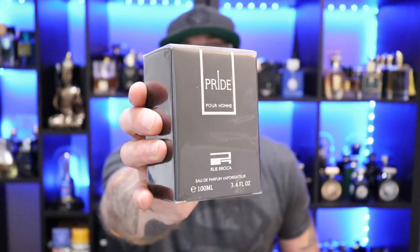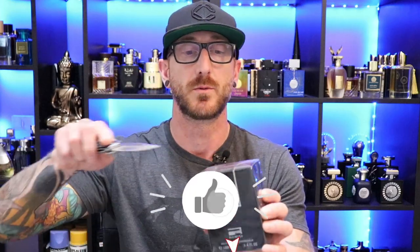First up we're going to go with the house of Rue Broca — Rue Broca's Pride. You can pick this up at Fragrance Canada for about $20, and a few of you have recommended I try this one as well as the Intense. So we're going to try the original Rue Broca Pride. I've tried another unboxing video of three Rue Broca's and I did enjoy those fragrances — two of them a lot. I am pretty impressed with Rue Broca as a whole.